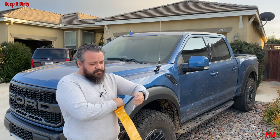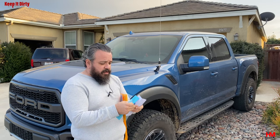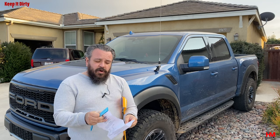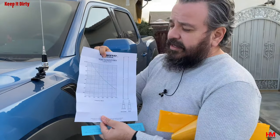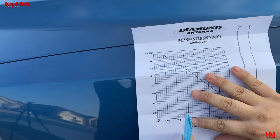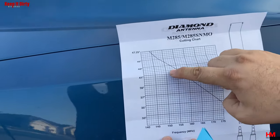With every antenna comes a little cutting chart based on the frequencies you're gonna be using. If you are off-roading your truck you're mainly gonna be around weathermen and Baja pits and all that stuff, so you're gonna be in the 151 or 154 range. Most antennas will come with a chart like this and you need to figure out what frequency you need. We know we're gonna be in the 151 to 154 range, so in this box.